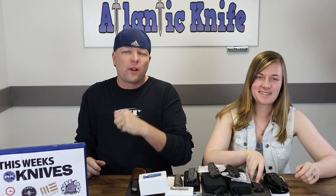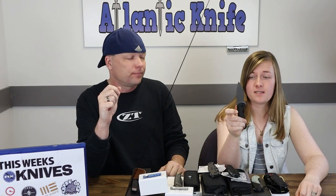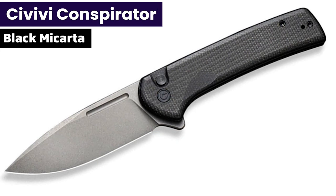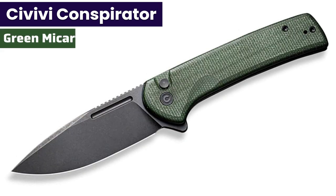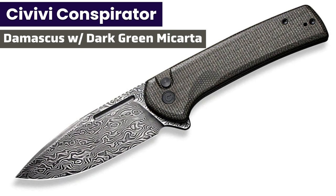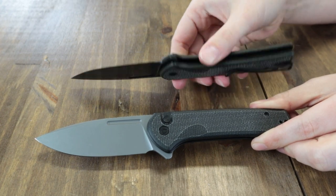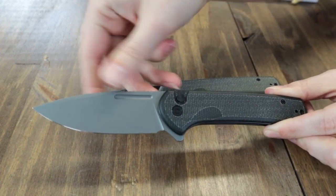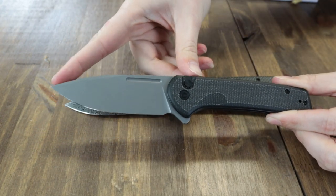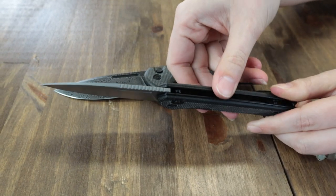That leads us to our next folder on the table — the Vivi Conspirator. There are four options on this knife: black Micarta, green Micarta, Kubotan wood, and dark green Micarta with Damascus steel. We have the black Micarta and the Damascus options to show you. Both folders are 8.11 inches overall with a 3.48-inch blade that is about 0.12 inches thick.